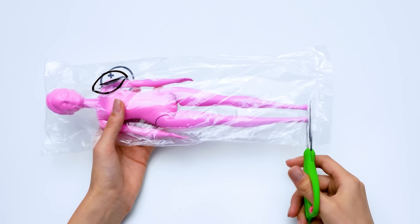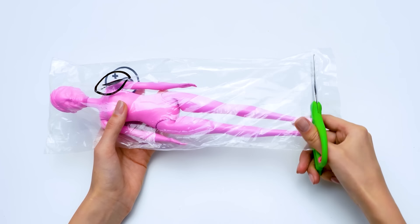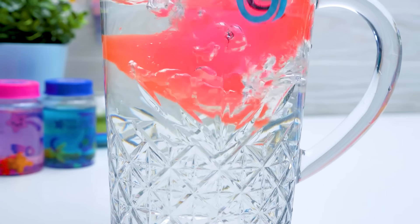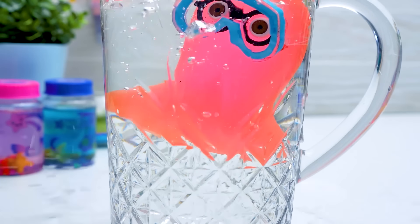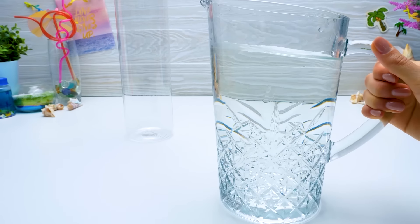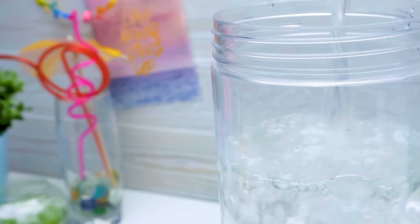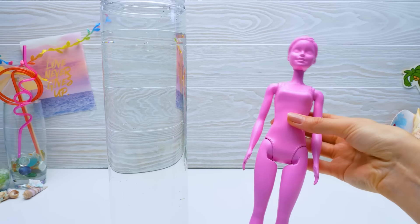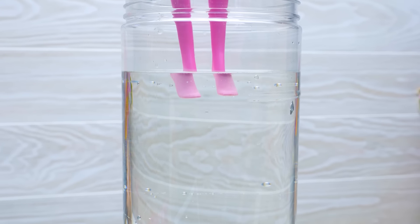First, let's open the doll. Be very careful with scissors, guys. Sammy! How's the water? Está bien, tibia! Let's fill the container with water. There! Perfect! So guys, are you ready? Begin the immersion!